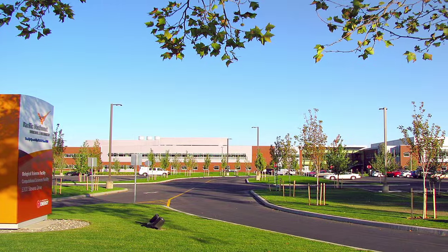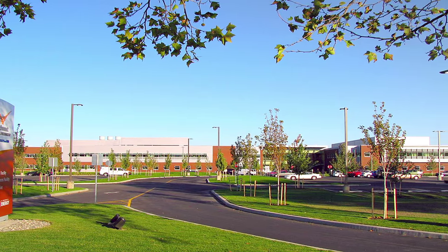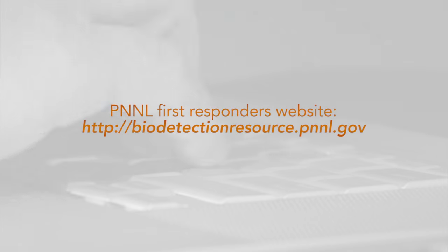PNNL is dedicated to supporting first responders in detecting biological threats by improving their capabilities. Visit PNNL's detection resource site for the complete Biodetection Technologies for First Responders report.